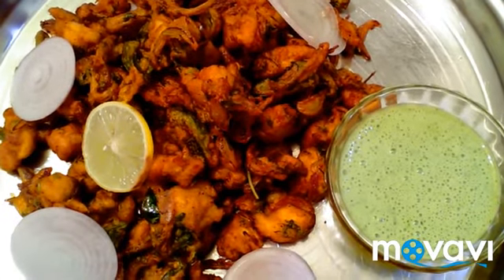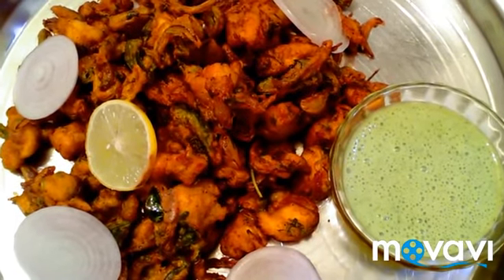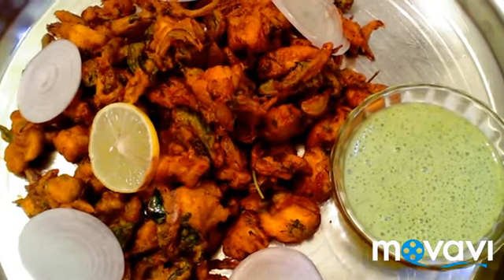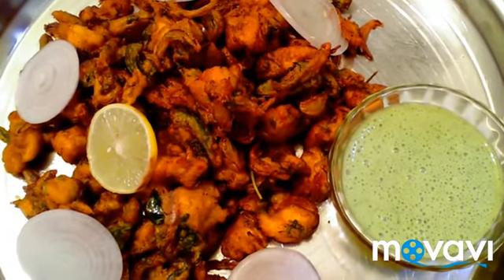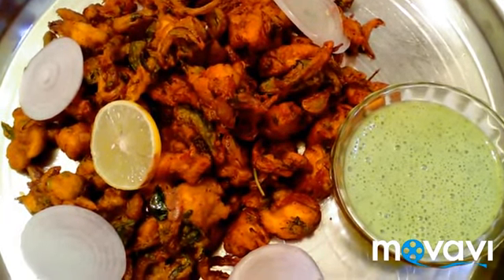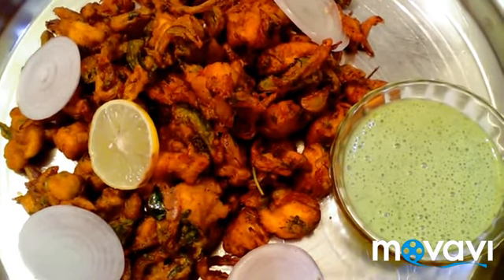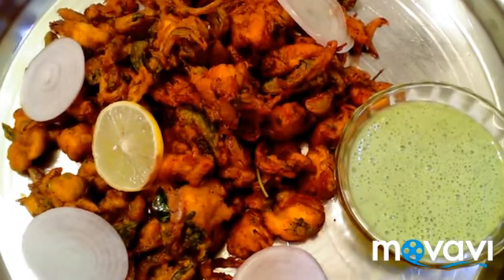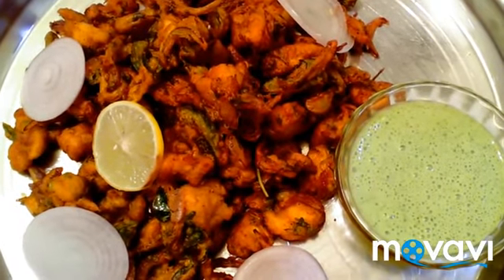We are ready. Serve the chicken pakoda with lemon wedges. If you want to try this recipe, please leave a comment. If you enjoyed this video, subscribe and click the bell icon. Like and share this video — thank you for watching!